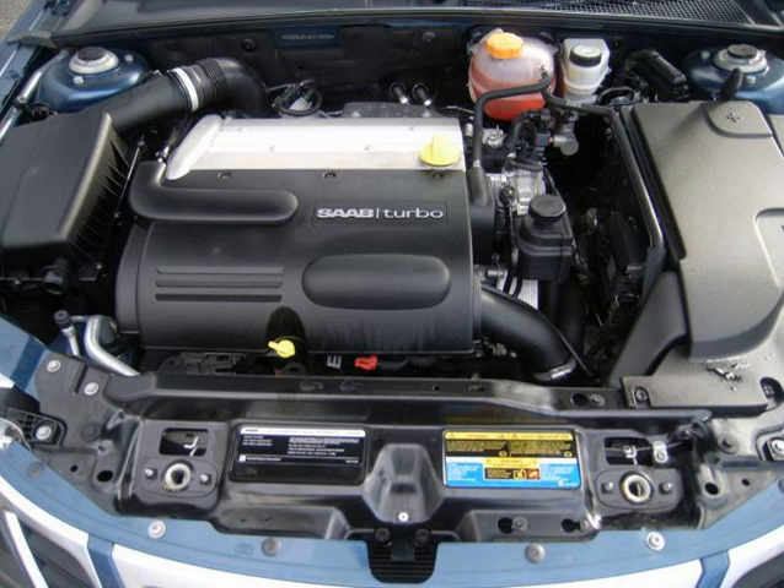The L61 engine is also known as Z22SE in other countries such as the United Kingdom, Australia, and Europe. The basic Family II architecture was substantially re-engineered in 2000 to become the Ecotec Gen I. Unlike its notably harsh predecessor, the engine was designed for smoothness.